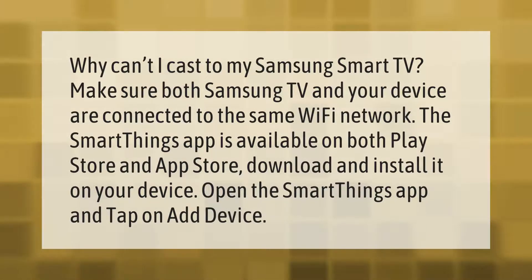Make sure both your Samsung TV and your device are connected to the same Wi-Fi network. The SmartThings app is available on both the Play Store and App Store — download and install it on your device, open the SmartThings app, and tap on Add.